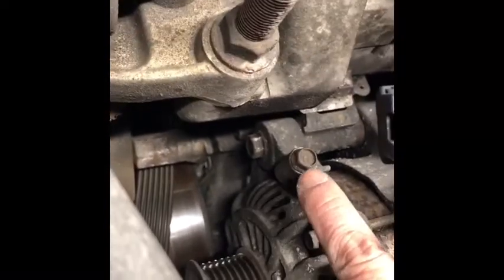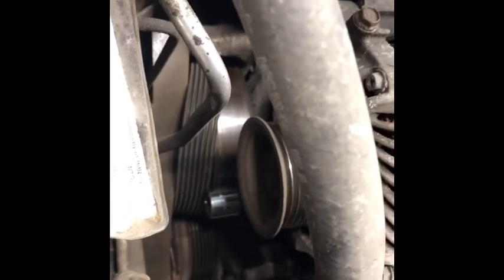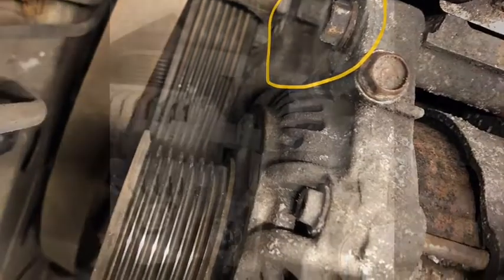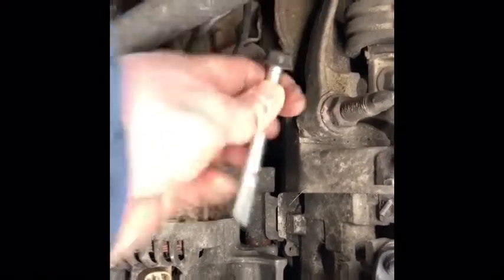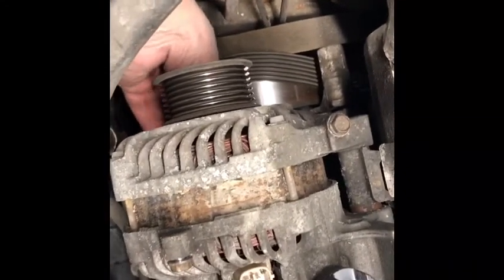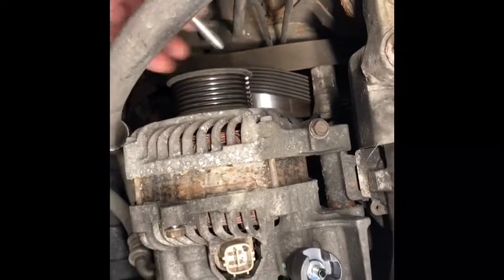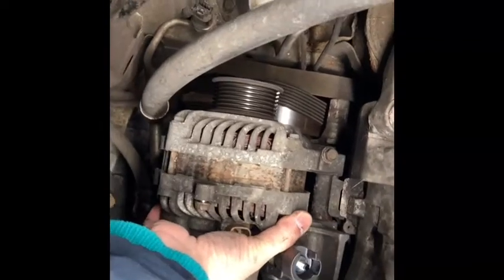Next, there's a 12 millimeter bolt to secure the alternator. That bolt breaks loose, and there's another one just below the pulley — also 12 millimeter, with the socket sitting in there now. To remove the alternator, don't confuse the bolt in front for the tensioner — that's not the one, don't remove that. Just remove the one below the pulley, 12 millimeter. There's a long bolt and a short one. Now the alternator has dropped and you should be able to lift it right out of the car.